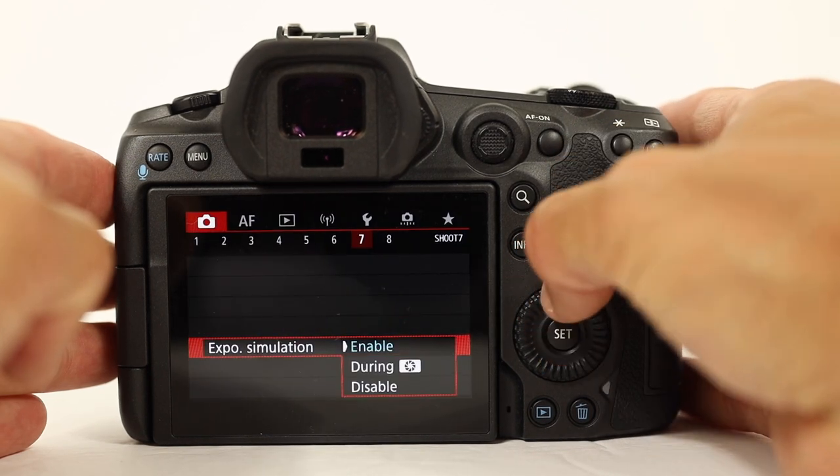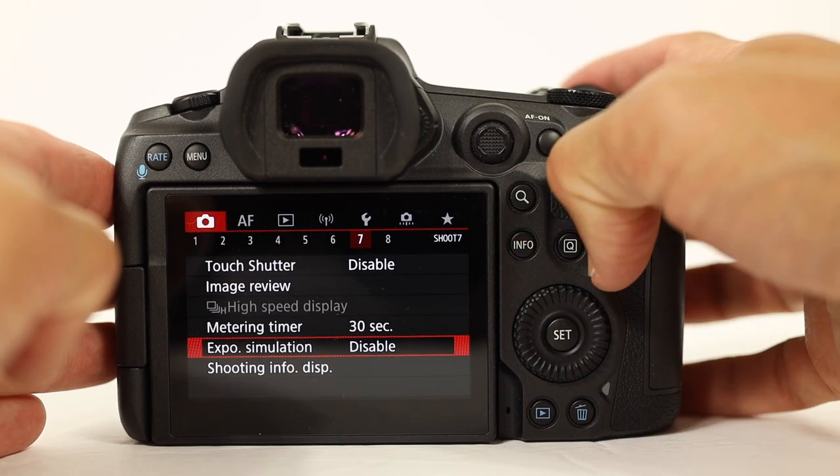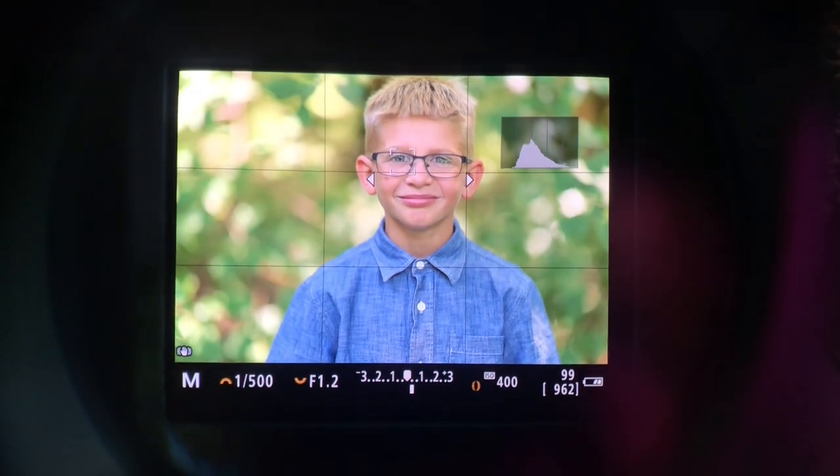To do this, you simply go into the settings and your EVF will function like a DSLR's optical viewfinder. But I personally love being able to see my exposure live.